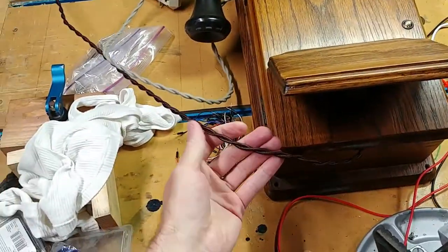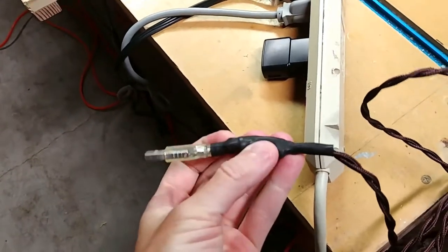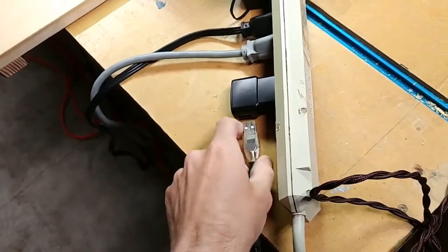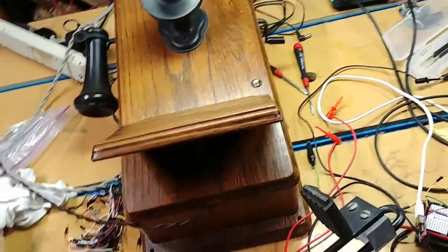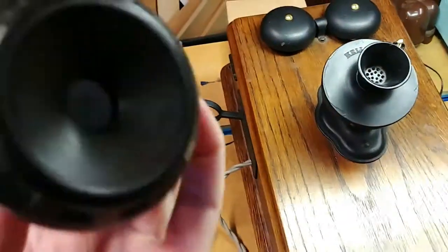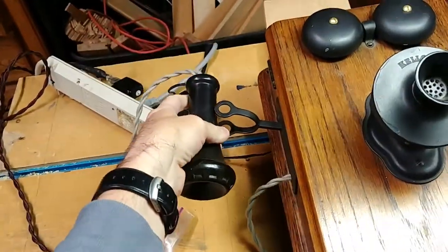I wanted to use this cloth-wrapped wire for some period-appropriate flair, but I also wanted to run off USB. A little bit of heat shrink, some wire ties — it's pretty sturdy. I'm using the charger for my old Samsung Galaxy because it can source about 750 milliamps, so it's got a good amount of power available. I also wired up the receiver hookup so that when you take it off the hook, it plays the dial tone. That's kind of fun.